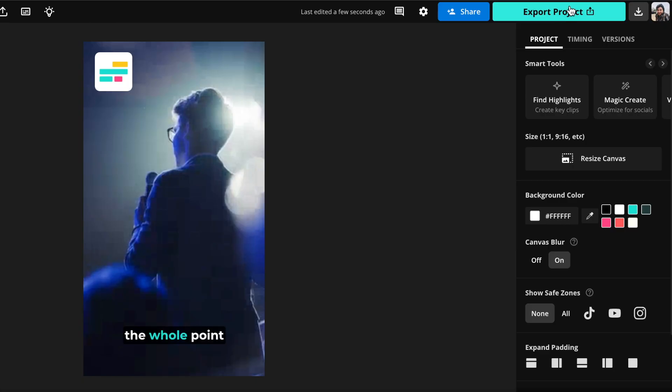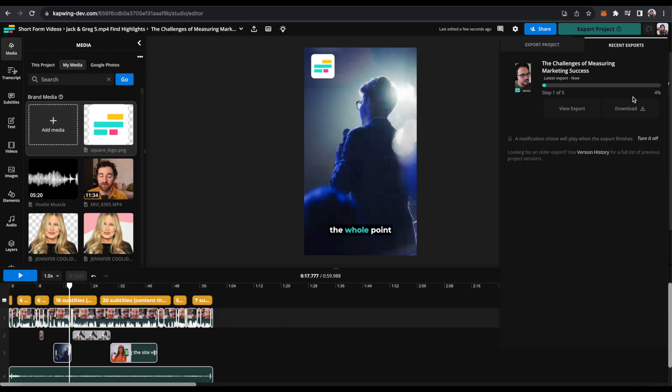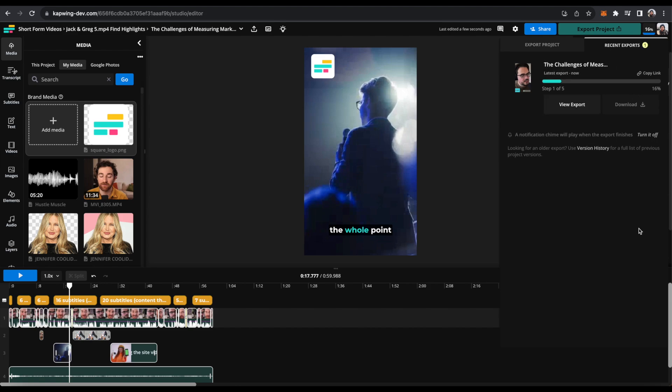When it's perfectly to your liking, you can just export the project, wait for it to finish exporting, then download it — and it's ready to post. You can create tons of videos from one long-form piece of content. Thanks so much for watching. Make sure to try out Repurpose Studio and let us know what you think. Subscribe to the channel to keep up with all of the releases and videos that Kapwing's putting out, and we'll see you in the next one.